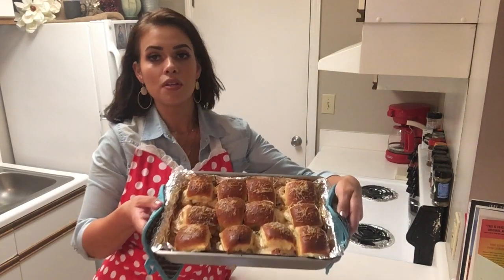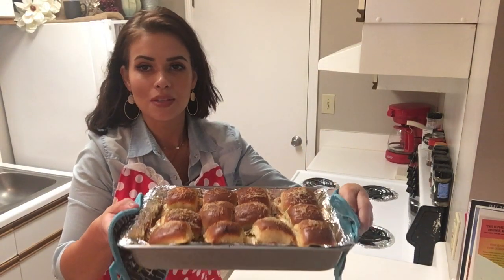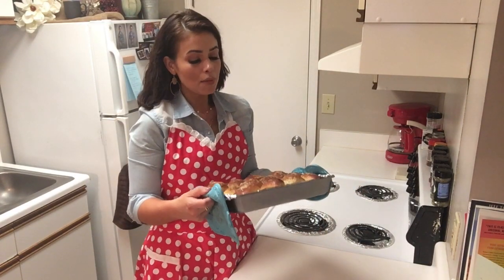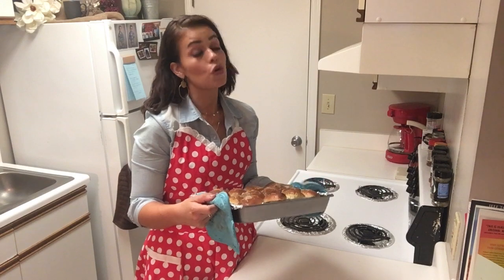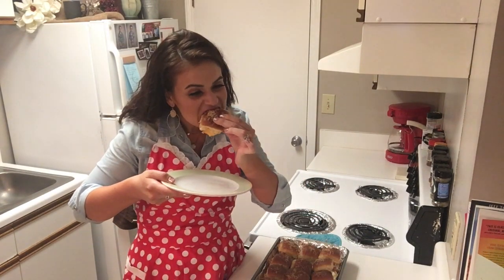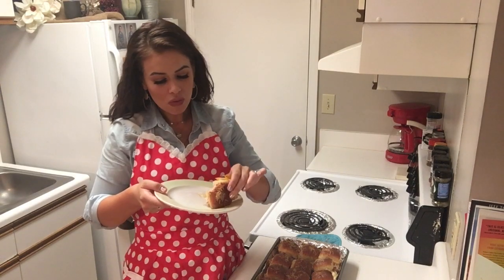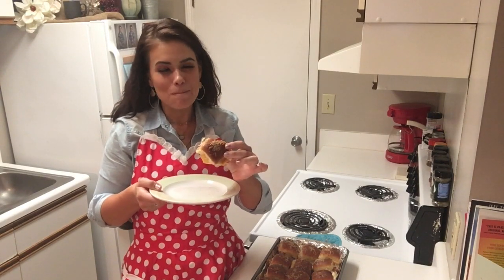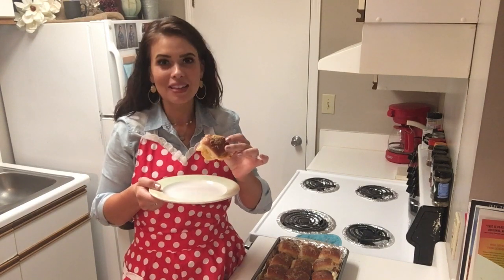I have removed this beautiful, beautiful masterpiece from the oven. It smells absolutely delicious, so I'm pretty sure we need to try it right now. Here we go. It's heaven — this must be what heaven is like. It is so good.